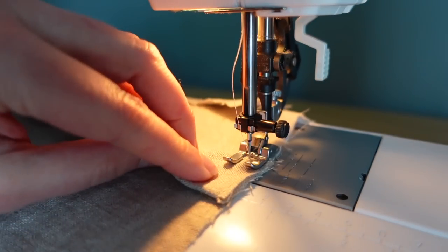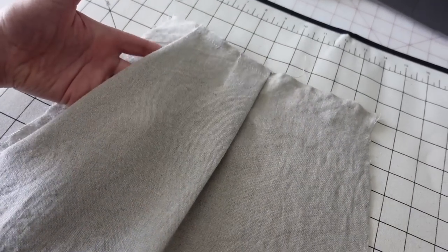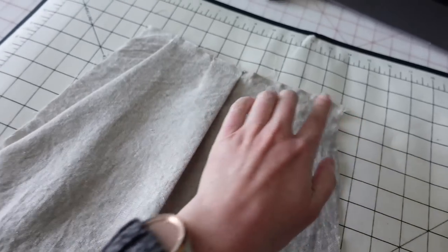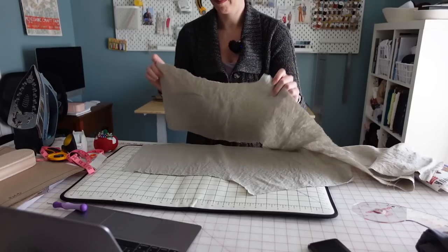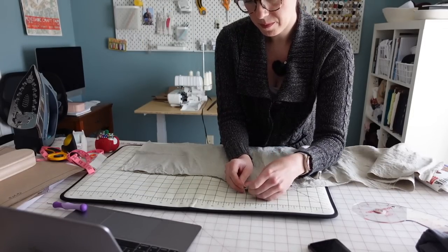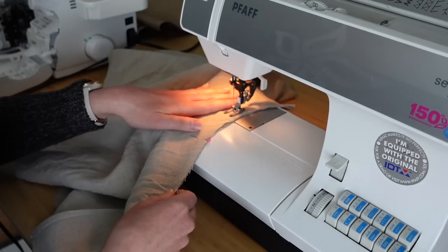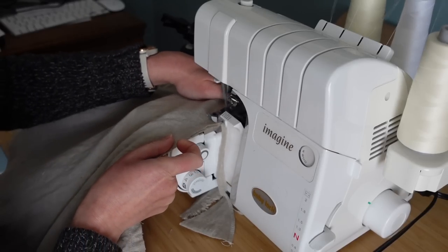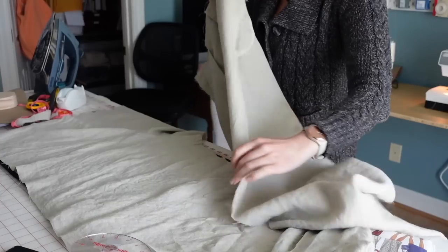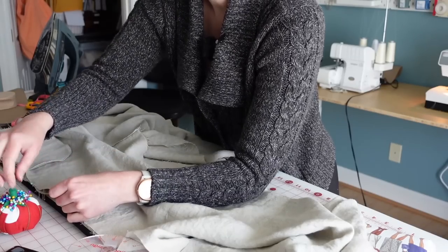I'm just going to baste that pleat in place to keep it, and I also basted the top edge and side edge of the pocket to the pants just to hold everything in place while I assemble. I'm not going to go into detail on the fly in this video, but I do have other videos linked below for that. So I just attach the two front legs together creating a fly closure, and then I can attach the two back legs together sewing along the back crotch and center back. I'll clean up all seam allowances with my serger, sew the darts, and once those are assembled I can attach back to front along the side seams and then the inseam.